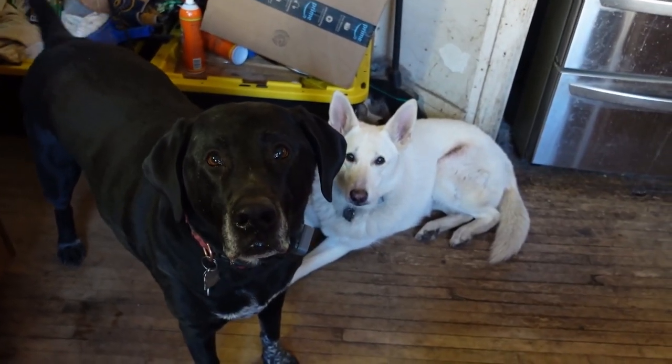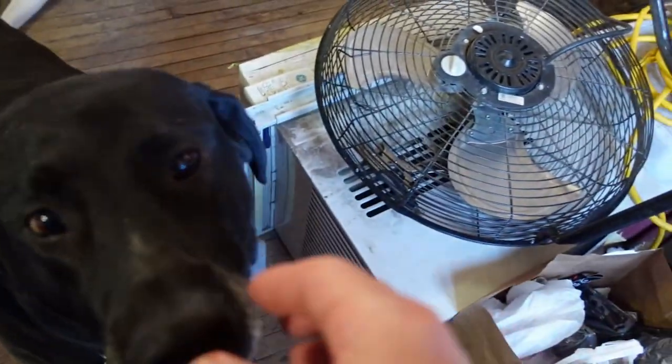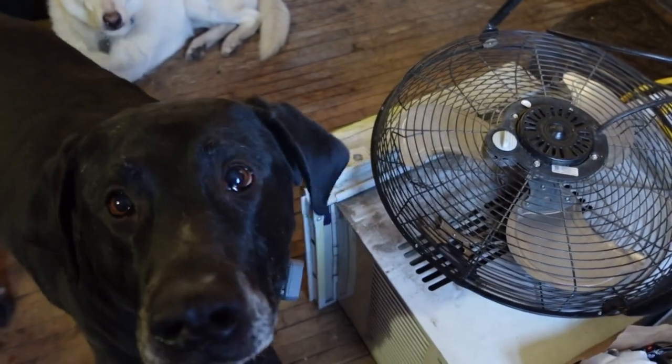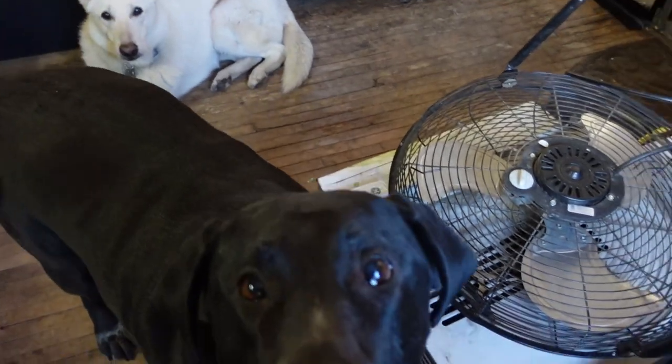What's the problem, Poopah? Are you upset that I'm not giving you steak? Is that it? You want to smell? Yeah, I know — that's what you like. You would really like some, wouldn't you? Yeah, maybe we'll have something later.